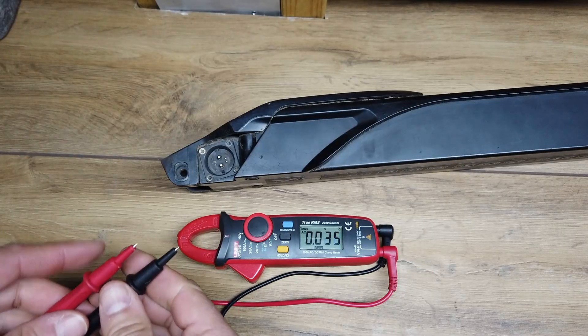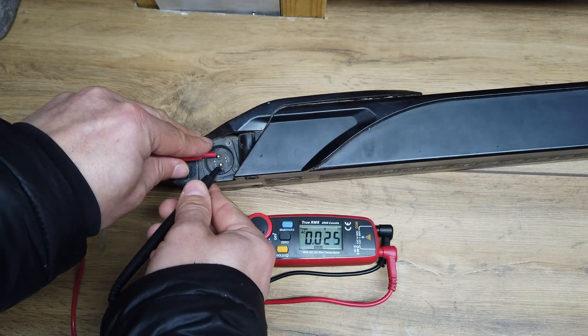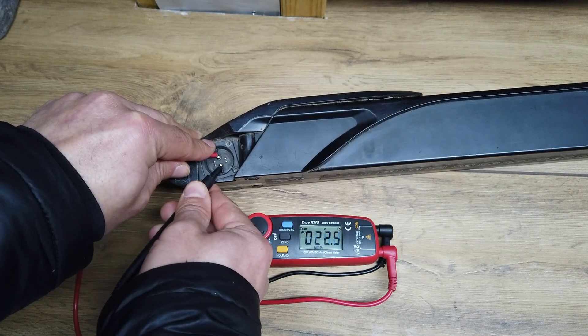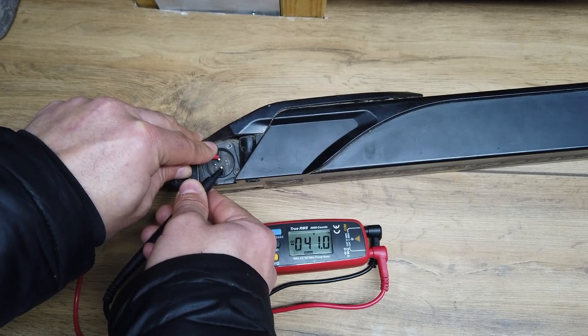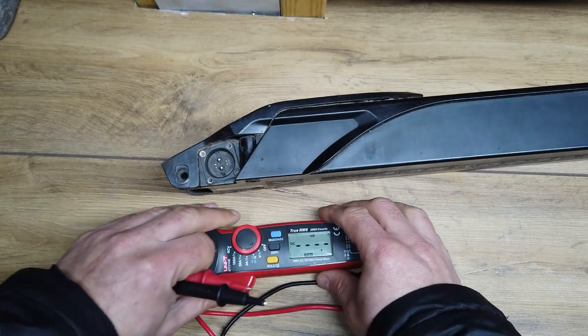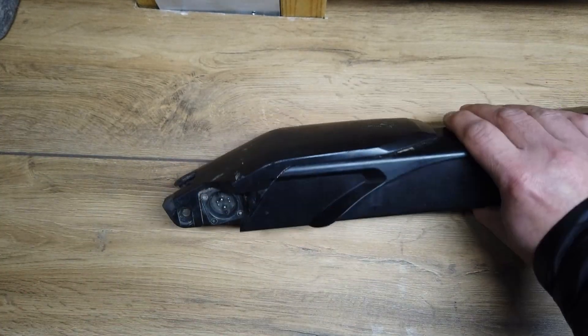The battery is currently turned on, and if we put some meter probes across here — whoops — 40 volts, there we go, 41 volts on those two terminals. So that tells us that this battery is sort of working.